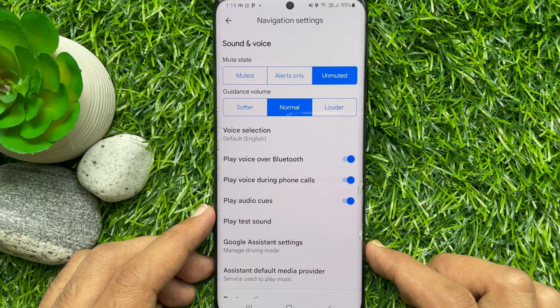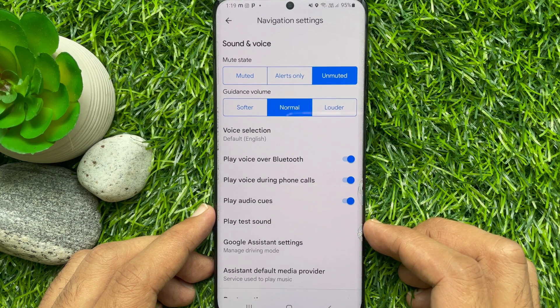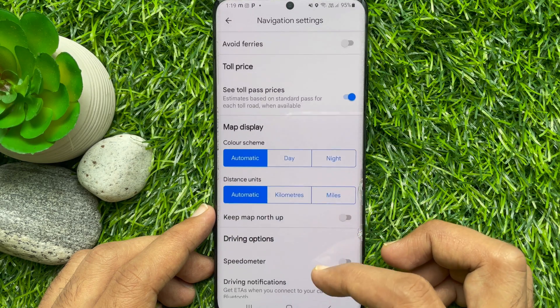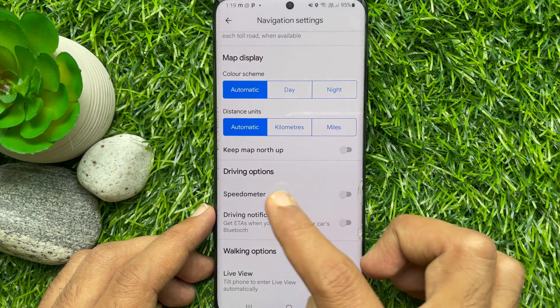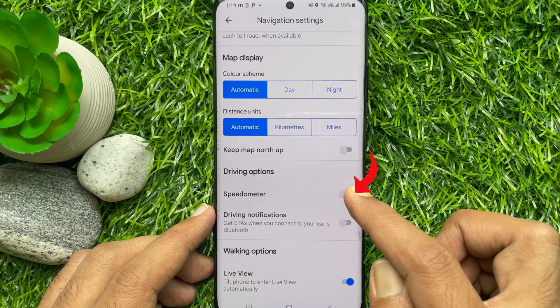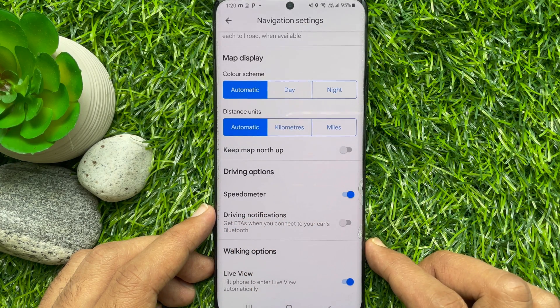From Google Maps settings, scroll down a little bit and tap Navigation Settings. Now again scroll down and find Driving Options. Just turn on Speedometer. That's it — these are the steps to turn on speed limit warning on Google Maps.